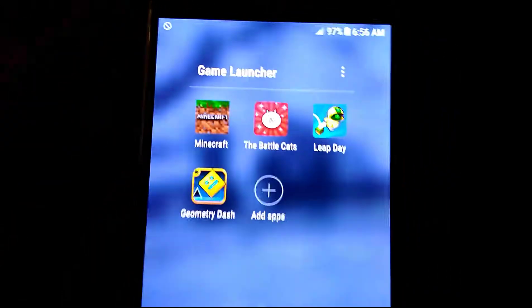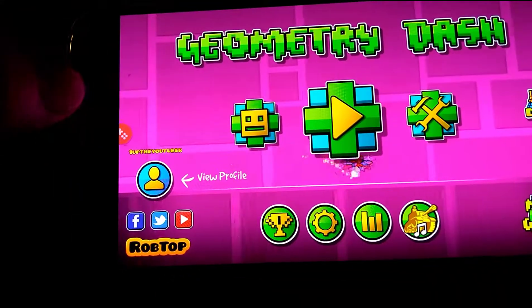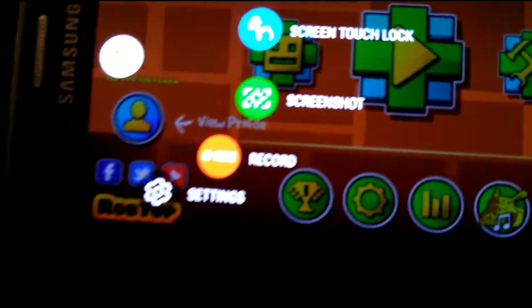I have a few games on there already — Minecraft, Battle Cats, Leap Day, Drama Stash. I'll open one here. There's also this Game Tools feature: give me no alerts during the game, lock reset back keys, touchscreen lock, screenshot, and I can also record and adjust settings.